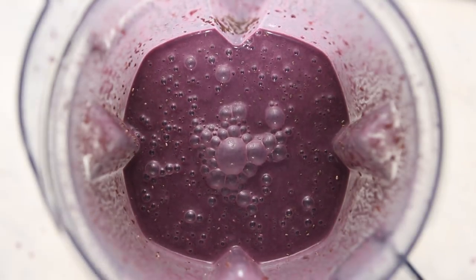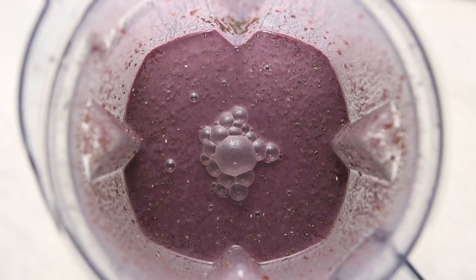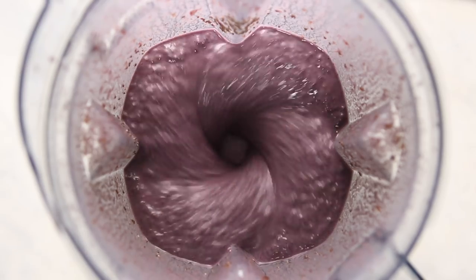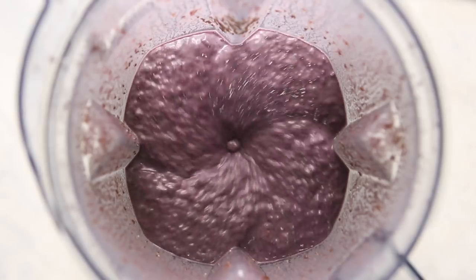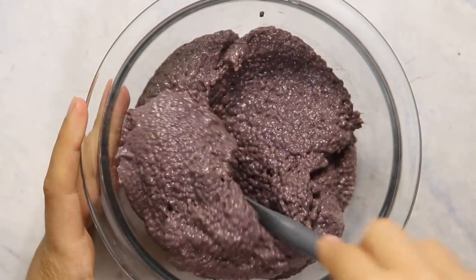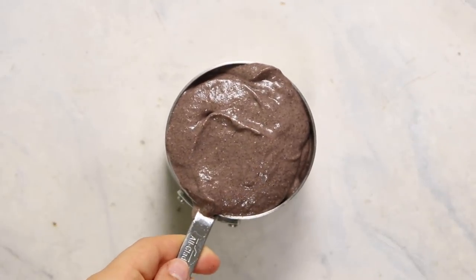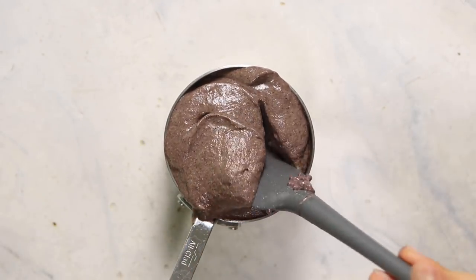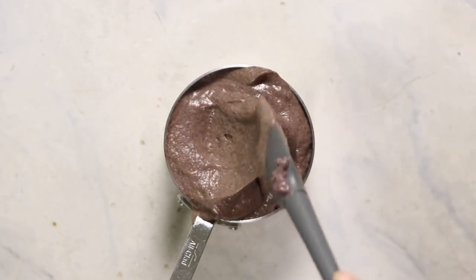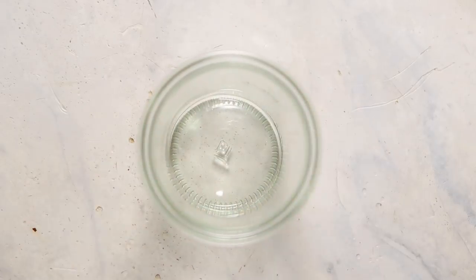I just mix them in at a low setting and then let it sit for about five minutes. As you can see in the time-lapse, the chia seeds are going to gradually start absorbing the liquid. After about five minutes I give it an additional stir, which causes the chia seeds to absorb the liquid a lot more and it will continue to thicken as time goes by. If you're not a fan of chia seeds you can also blend them further and it will literally make the texture of a pudding, so you don't have to worry about those crunchy bits.